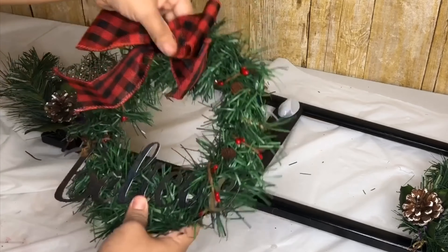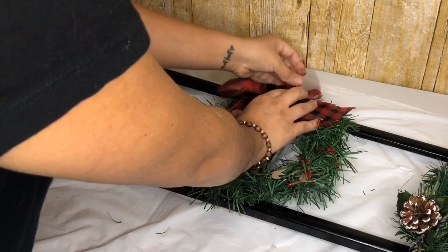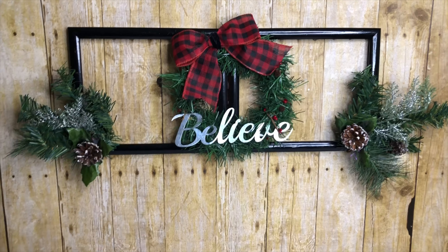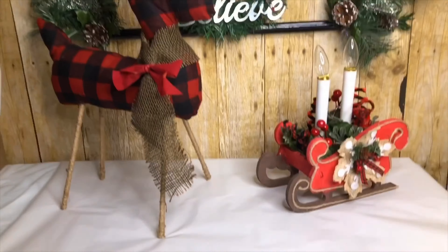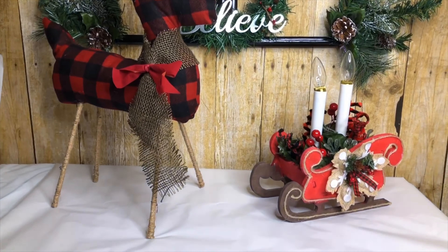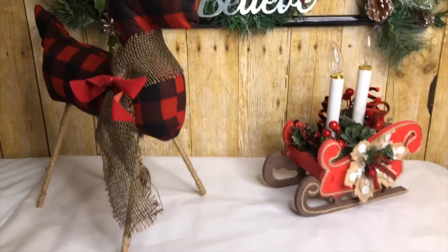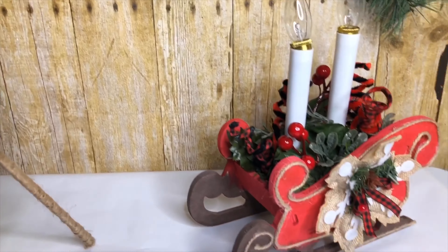And all I did was hang the wreath to it. And that is it guys, this is my last DIY. This completes this video. I hope you guys like it. Thank you for watching. Please subscribe if you haven't already. I love you guys, see you next time. Bye!